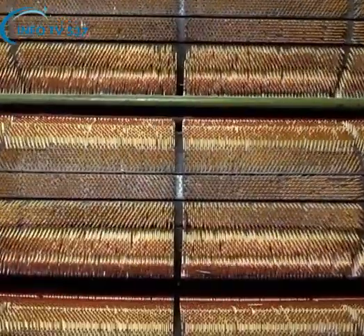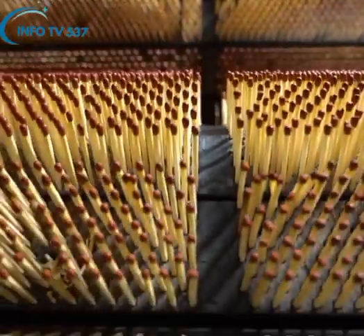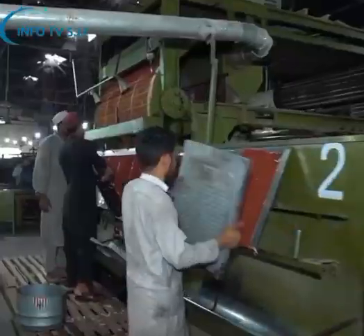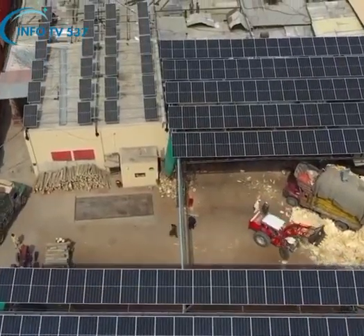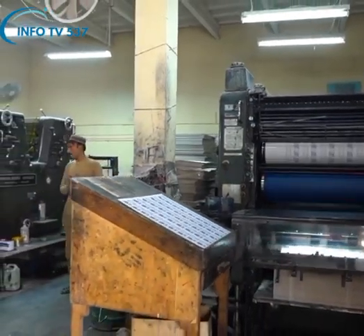The match pouches produced by the simplex machine are sent to the filling section after the artisan sets them in the trays. The match factory also manufactures the match box itself, for which various decorative designs are first printed on plain cardboards in the printing section with the help of machines as per the client's requirement.